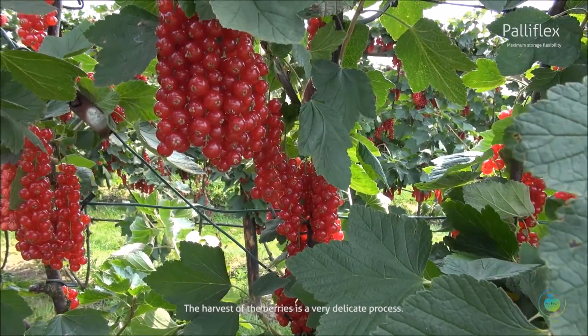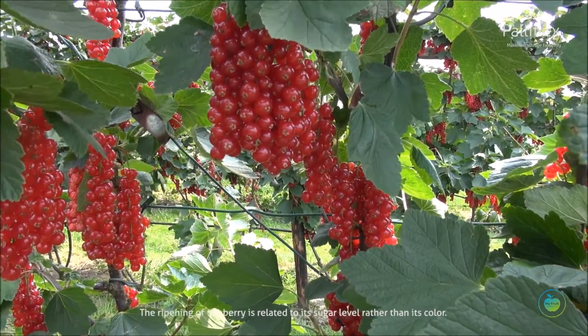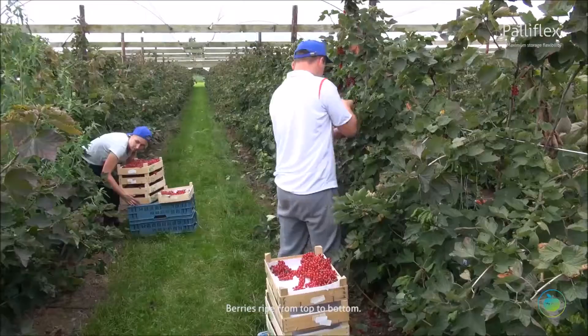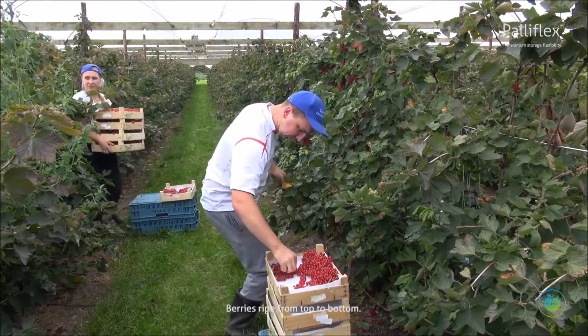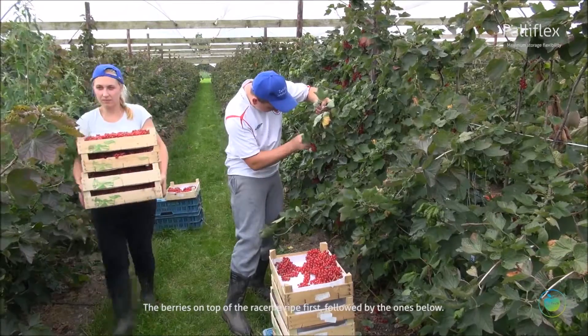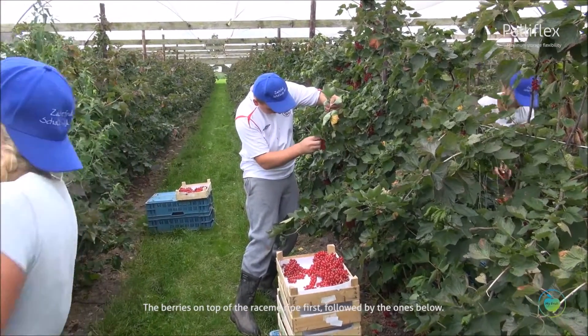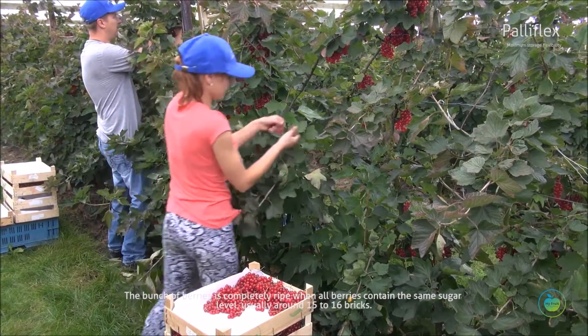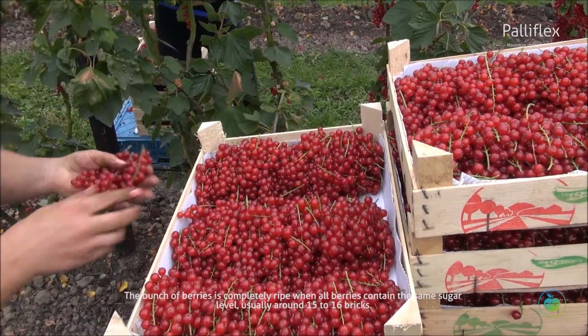The harvest of the berries is a very delicate process. The ripening of the berry is related to its sugar level rather than its color. Berries ripen from top to bottom — the berries on top of the racine ripen first, followed by the ones below. The bunch of berries is completely ripe when all berries contain the same sugar level.